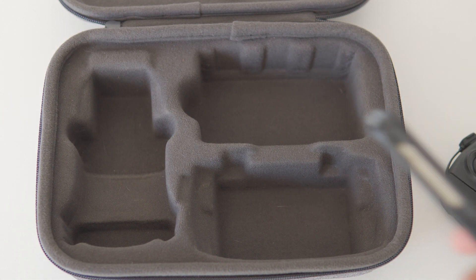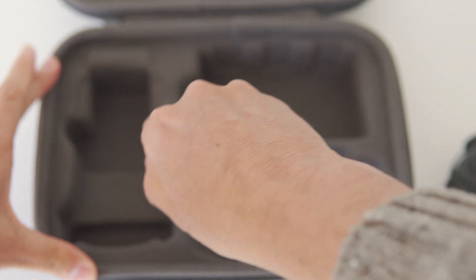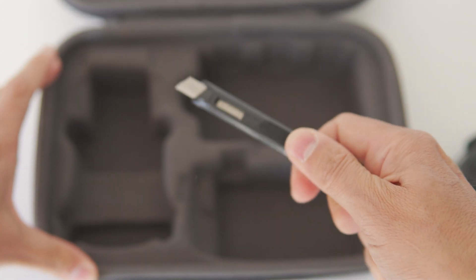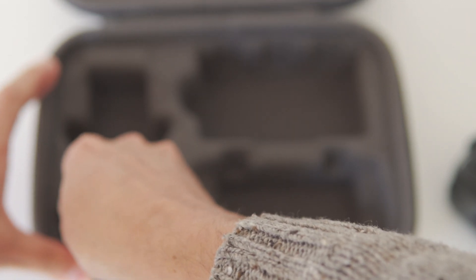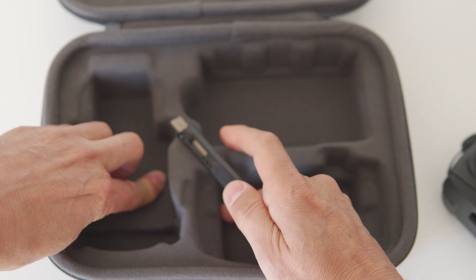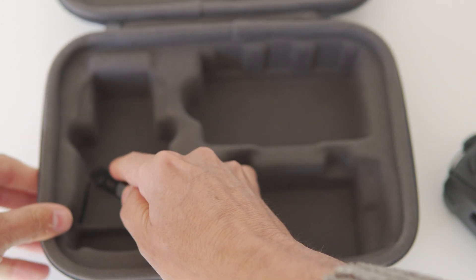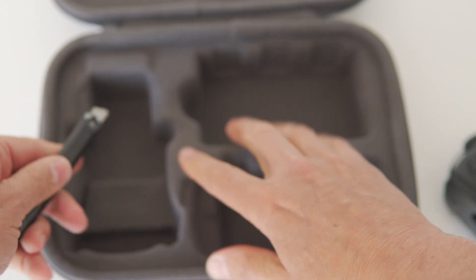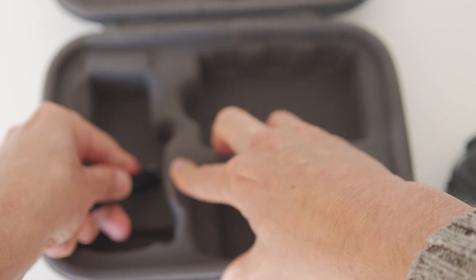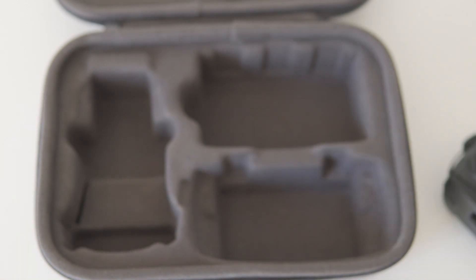The next solution isn't for everyone and does require you to cut into your case with a sharp knife, so bear in mind this is totally down to you. I must point out that this will void any kind of warranty with your case, so carefully consider before going ahead. I'm going to do this because my drone is worth more to me than the case and I don't want to be spending money on new props every week. Essentially we're going to cut a U-shape into the raised section so that it lays flat.